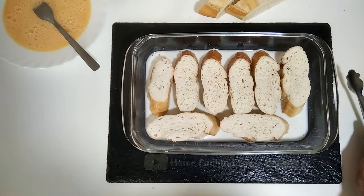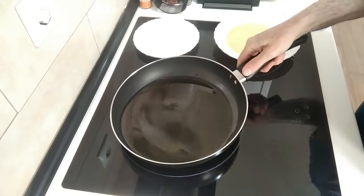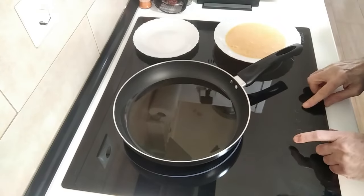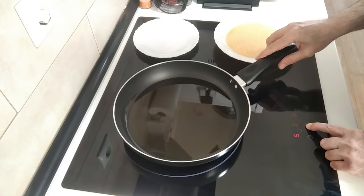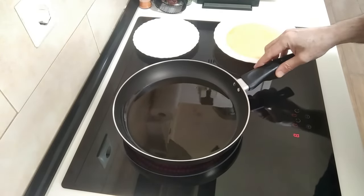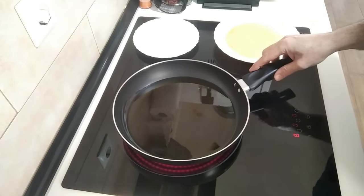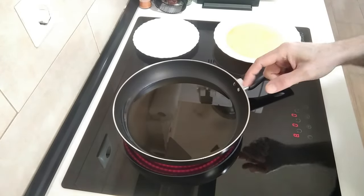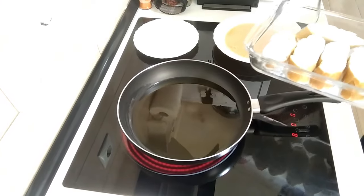I've got a frying pan here with about a centimeter and a half of sunflower oil — you can use vegetable oil also. I'm not using olive oil; it's too expensive for this because once you do these, the oil will be quite useless. We'll wait for that to heat up.